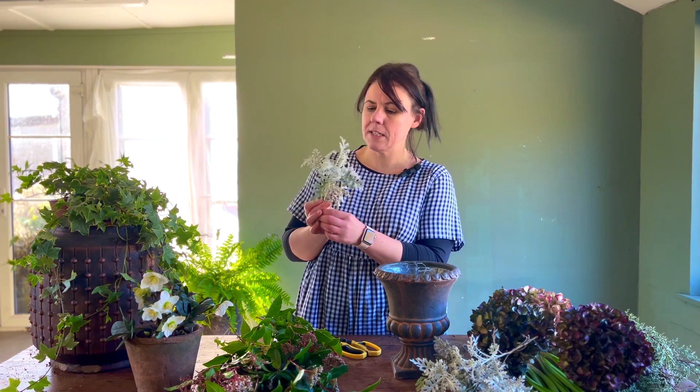Next up we have some Senecio. This is actually left over from some autumn bedding plants and you can see it's quite short, but it's going to work wonderfully around the base of our arrangement and provide that much needed colour variation.